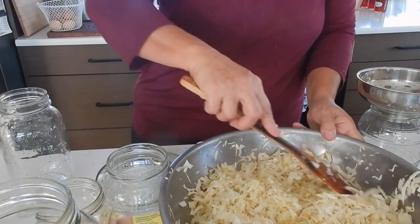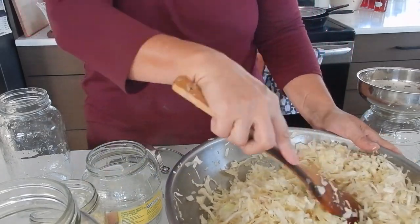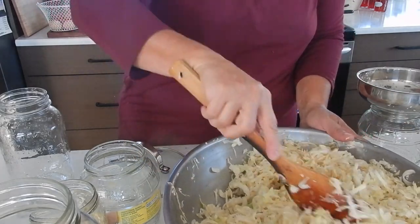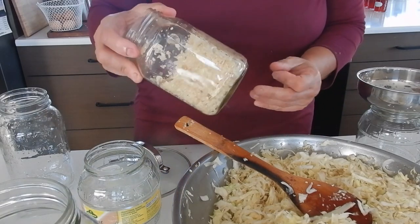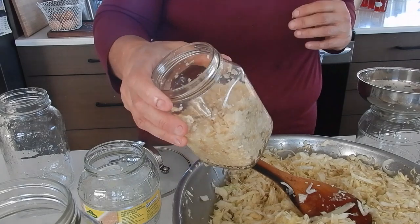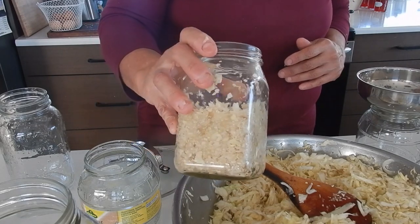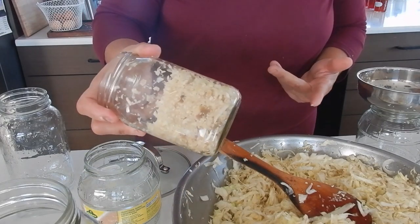Just need some boiling water — a quart of boiling water and one and a half tablespoons of pickling salt. So that's what's in there. The smaller pieces, like the ones I did in the food processor and the grater, they started to go brown because they're starting to ferment.